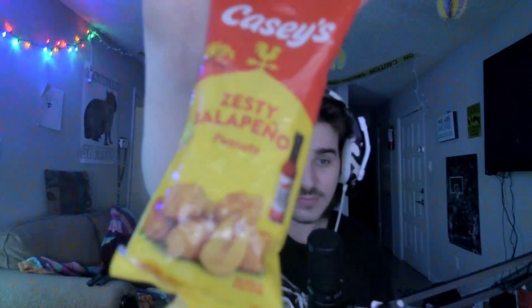Next up, we got zesty jalapeño peanuts. I would assume that everything that's in the cashews is in here just with peanuts. Yeah — literally the exact same thing with just peanuts. Not going to worry about reading that.